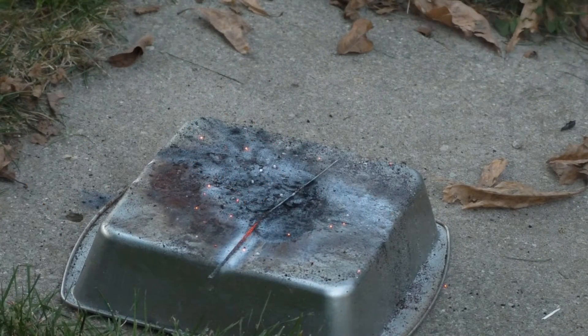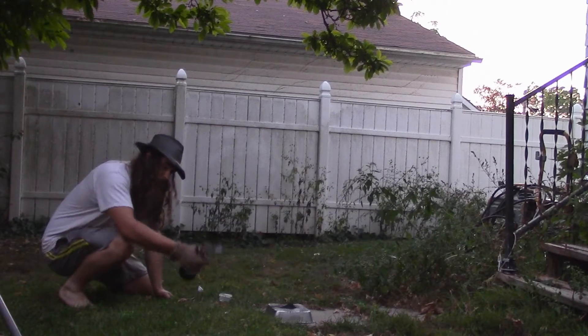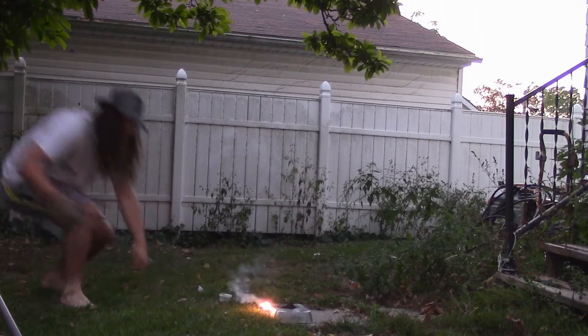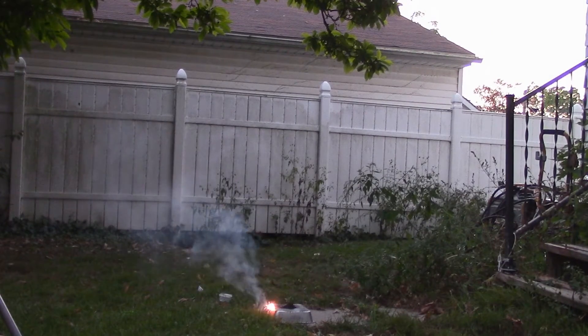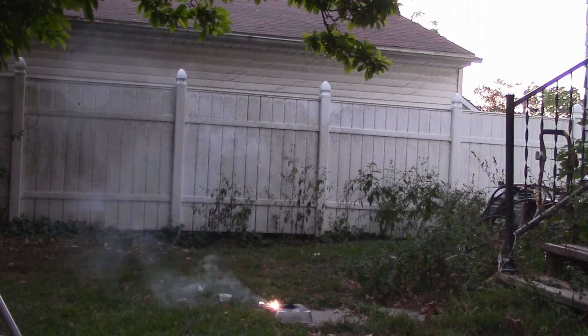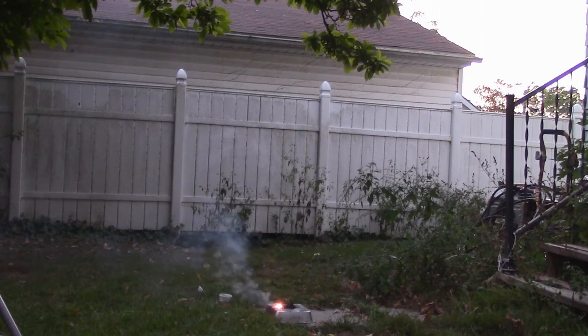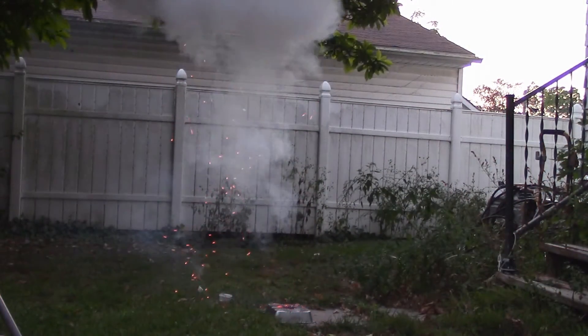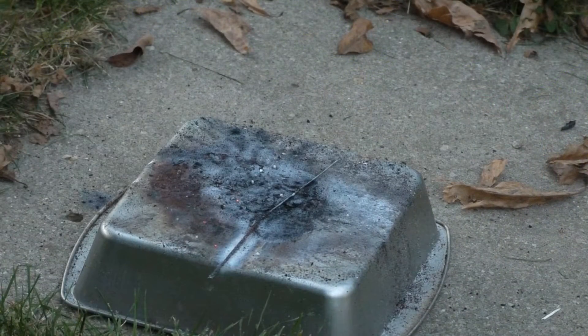That's what I'm talking about! Two grams maple charcoal to four grams potassium chlorate — that's what I'm talking about.